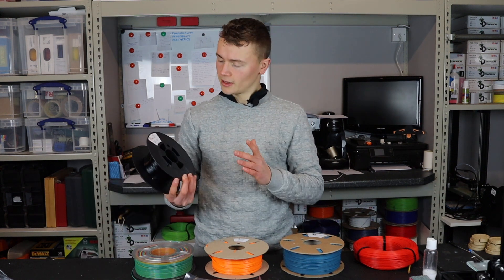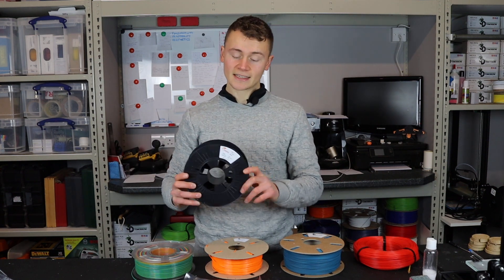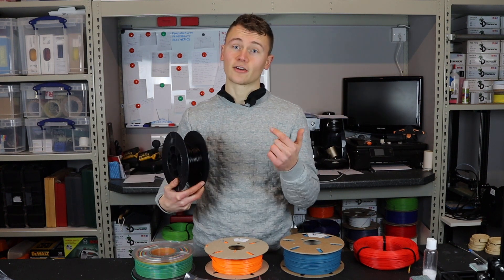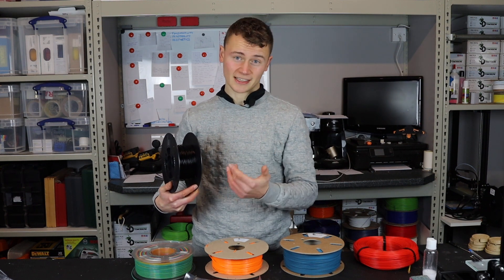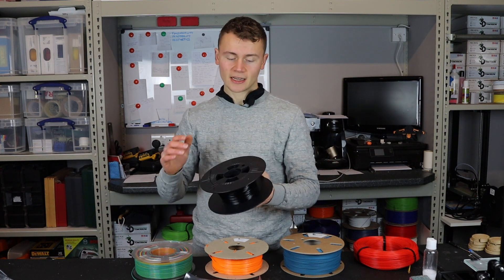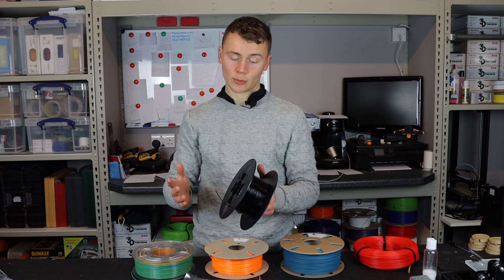Let's work through some examples. Take this filiprint ABS-X: it's on a black plastic spool — no points — and it's a virgin ABS oil-based material — again no points. So this would be the worst sort of material to be printing with from an environmental standpoint, scoring zero out of six.